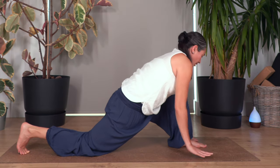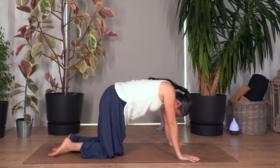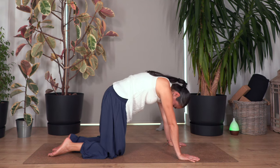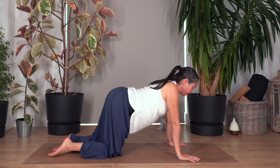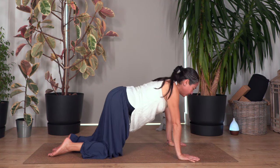Drop your hands, step backwards. Let's go cat and cow — breathe in for cat stretch, breathe out for cow stretch. Let's go for three, and out, two, and out, only one more, and out.